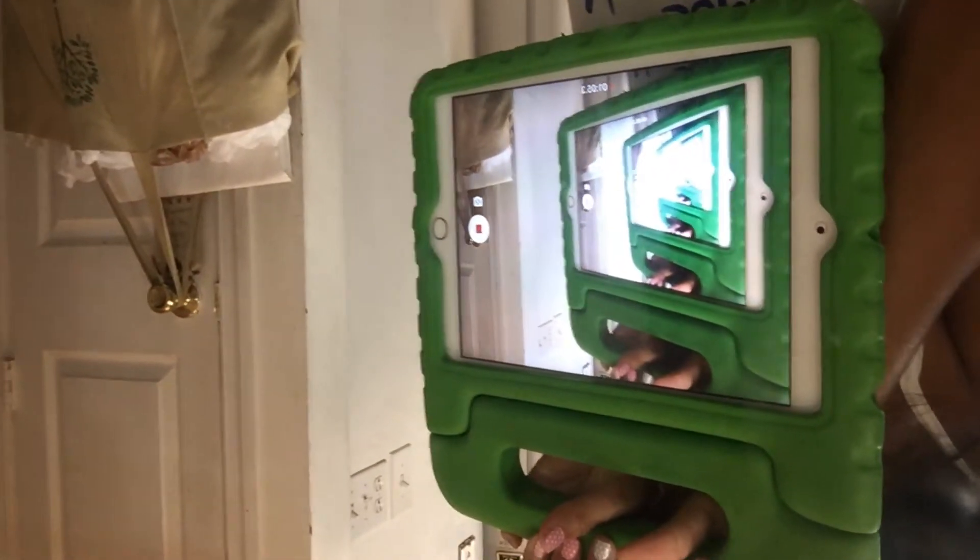I hate to return it, especially if you need to rip open the box. The most annoying part is the batteries.